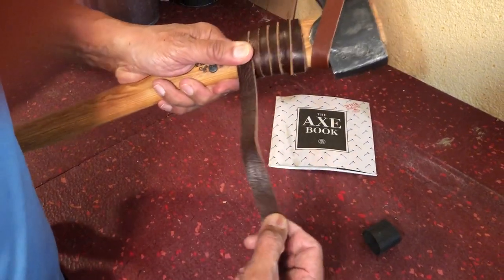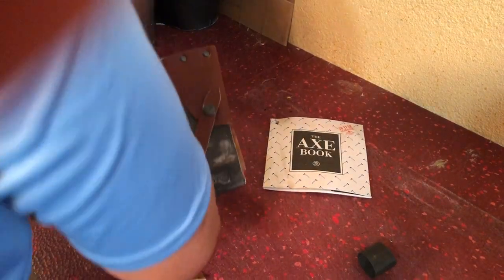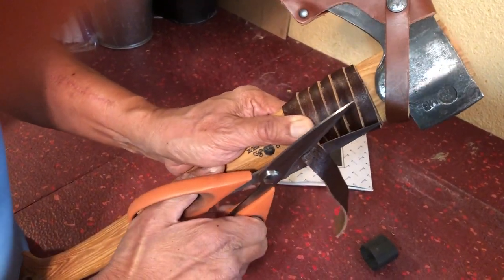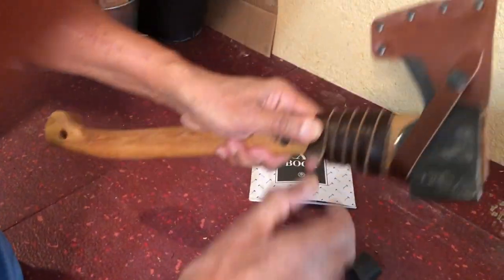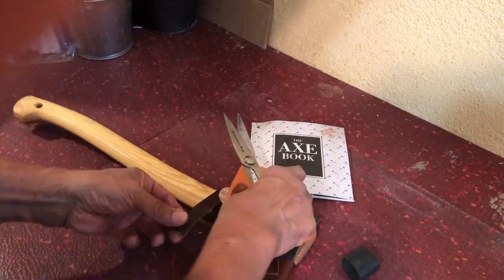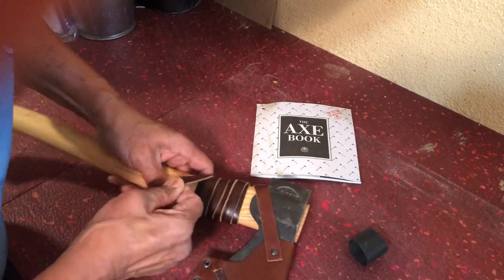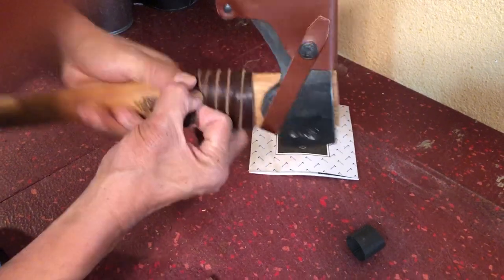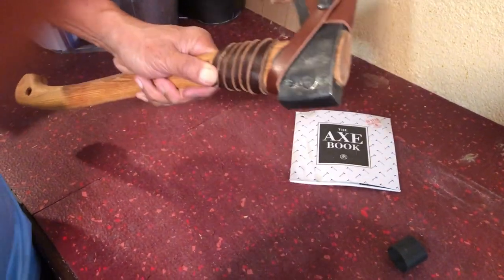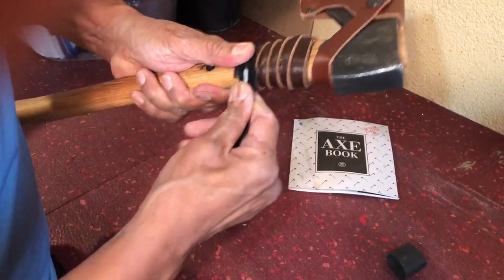At this point I'm going to cut this off, and I will also taper it off a little bit so that it'll look pretty. I will then take the Temflex tape and secure that.